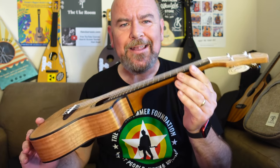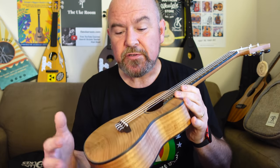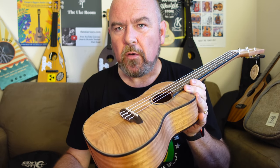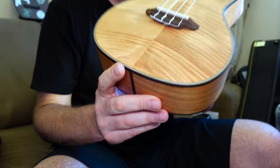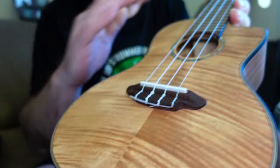This is the High Tide Exotic Mahogany Concert. The High Tide series are a bunch of laminate instruments in all of the scales. This one is laminate exotic mahogany - also available in things like Koa and lots of different woods. Exotic mahogany means flamed, stripy. It's a laminate, so it's only the outer veneer that's that, of course.